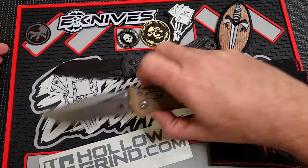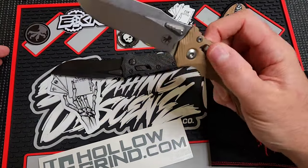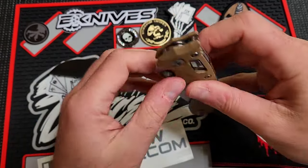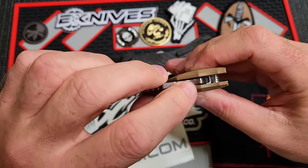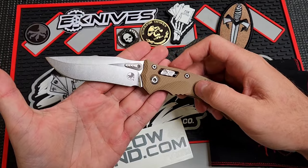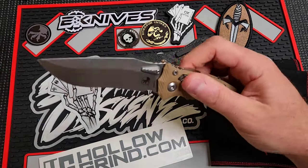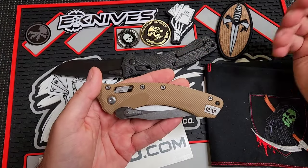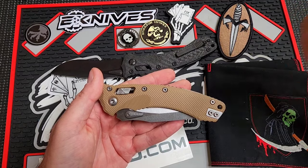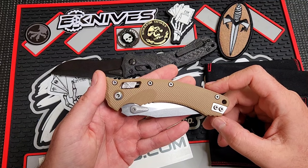It's also balanced really well, right there on that first finger choil just below the pivot. The G10 version is maybe a little more weighted towards the back because of the lack of carbon fiber features. The Ram Lock system puts the whole carriage back behind on the tang and locks it up. I've heard reports of these locks failing sometimes — as easy as light tapping. I've tested all of my Ram Locks and have had no issues whatsoever.